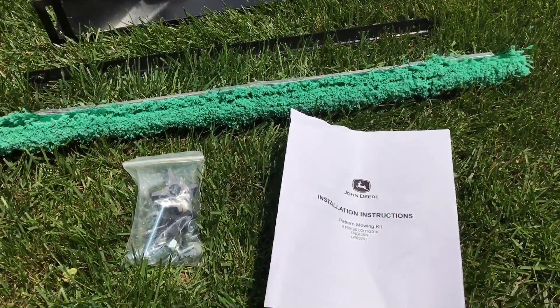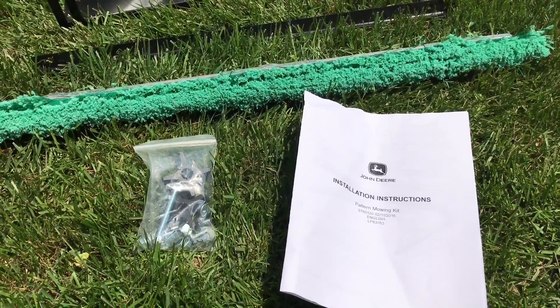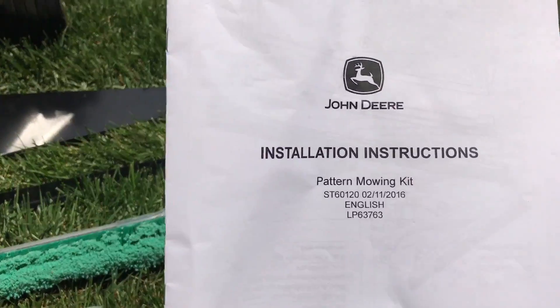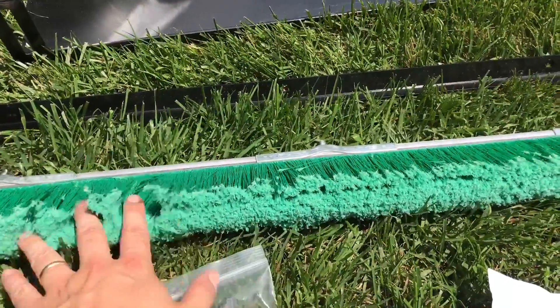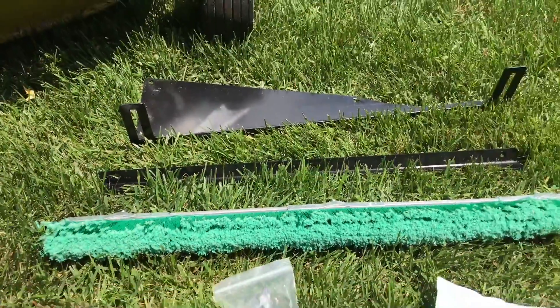Everything that came in the box wasn't very much: instruction manual, pattern mowing kit, screws, the brush, and a couple of mounting brackets.